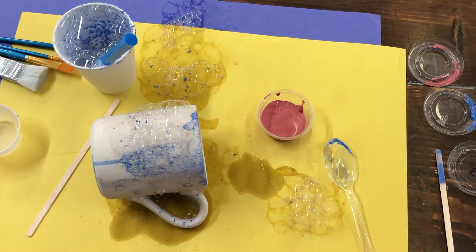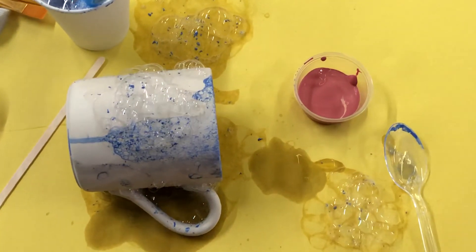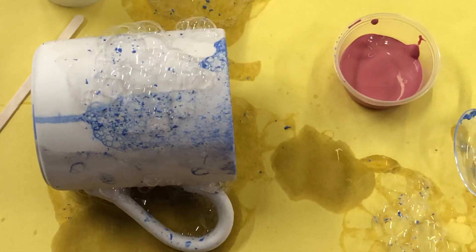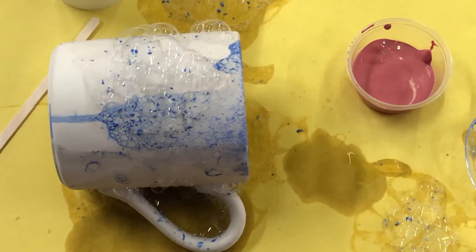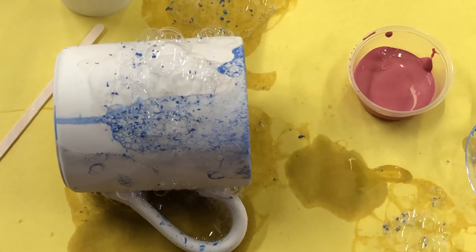If you get something that you're really not in love with, you can also take a wet sponge or paper towel with water and scrub your pottery a little bit to get rid of anything you don't like and just try it again. We hopefully packed you with plenty of materials so that you can experiment until you're happy with it.